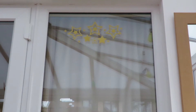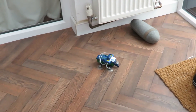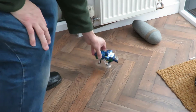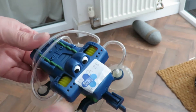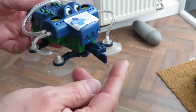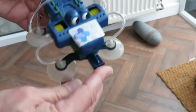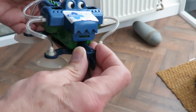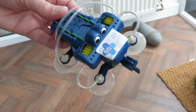Up and there we go. I'm not quite pleased with that. I think what should happen is when it gets to the top it hits something and that would push that in and stop it.